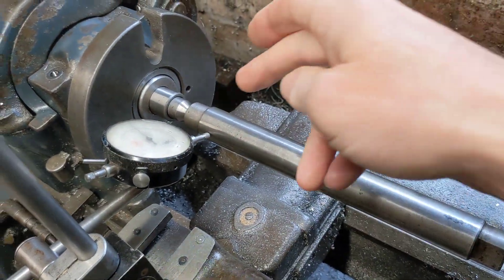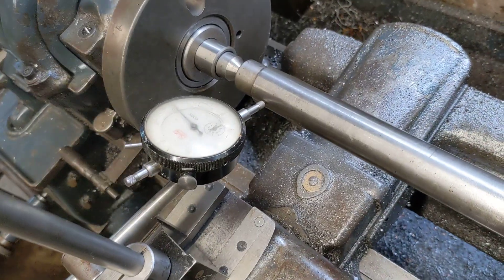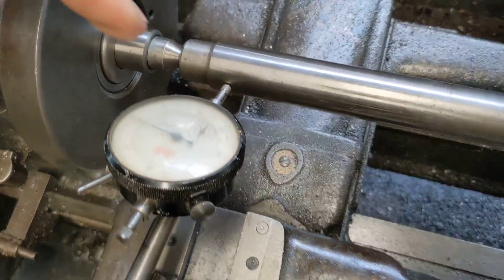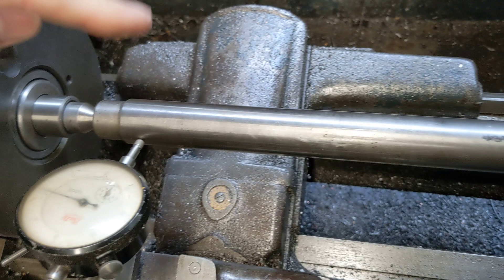I've got a parallel bar here. You put the parallel bar in between the centers, put a clock on the bar, and when you move the saddle across, this clock should read absolutely zero all the way across — and that's how you know it's parallel.